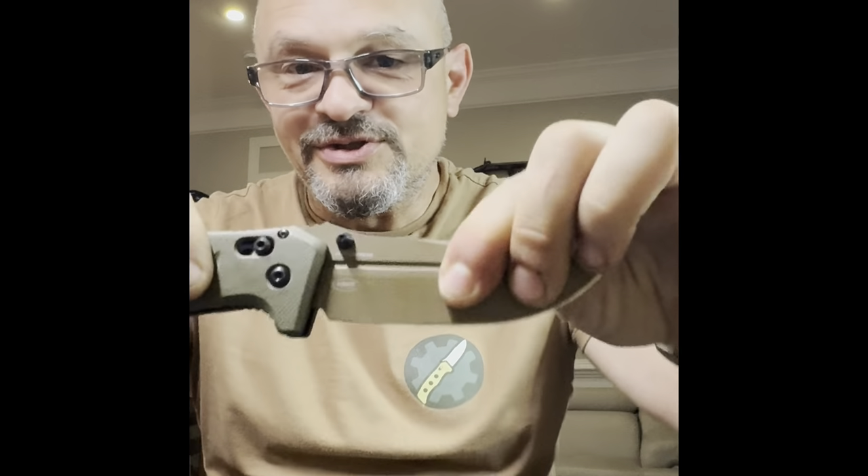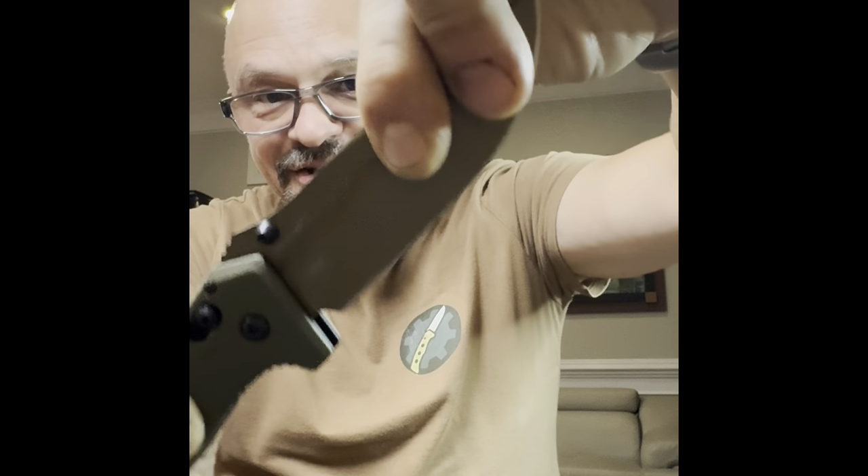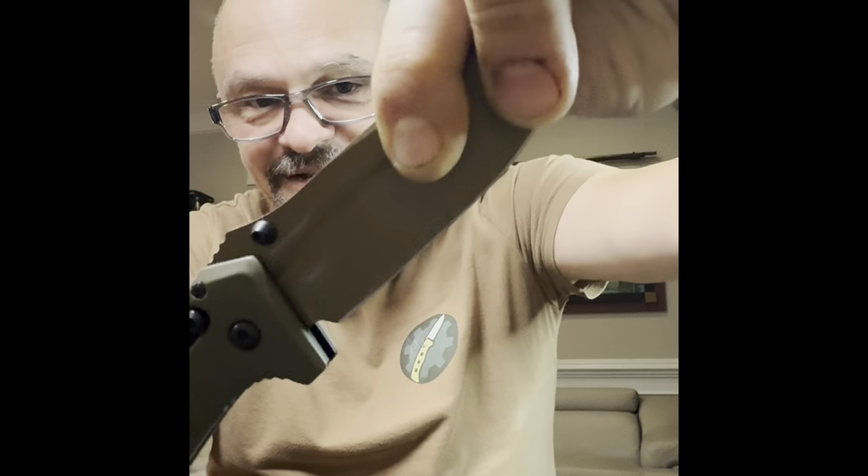It was not the only knife that developed vertical play after I used it — just look and listen to this Benchmade full-size Adamus.